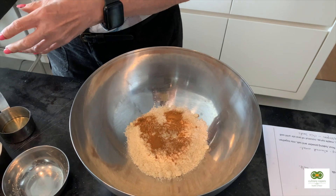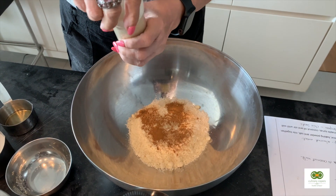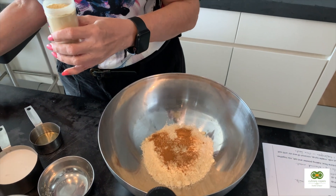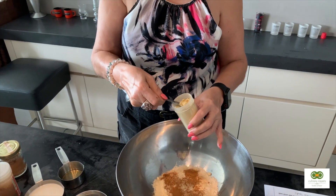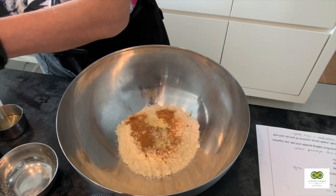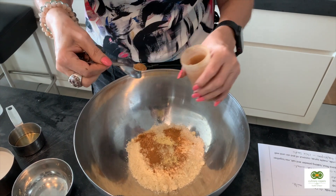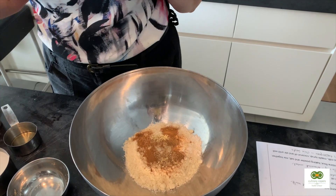I also try and add a little bit of ginger powder and nutmeg powder, because these always give a nice flavor — just a little bit, a quarter teaspoon of each of those.